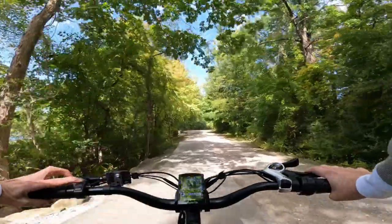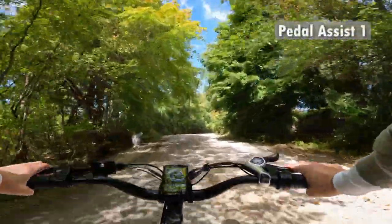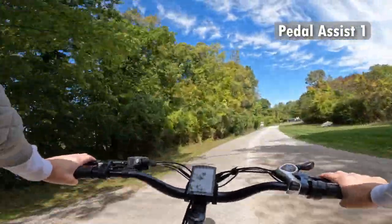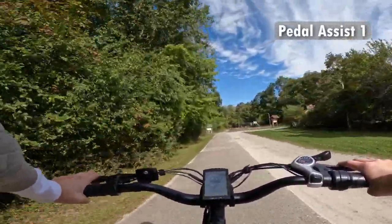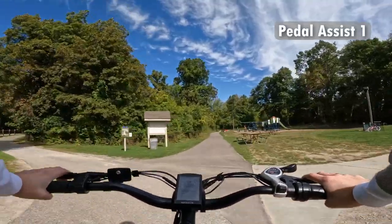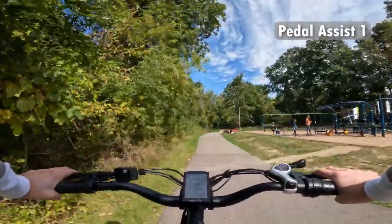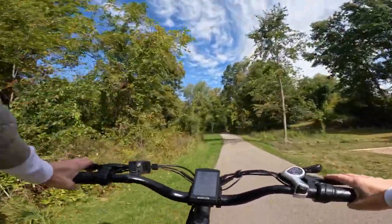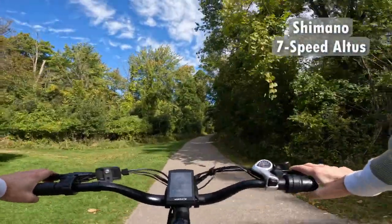Let's take it up to pedal assist one. Holy smokes — as you can see, pedal assist one is an extreme boost of power. I'm already up to 21 miles per hour, which is quite significant for a first pedal assist mode. I'm going to bump my shifting up, get a little more resistance, and see how quick I can get up to speed in first pedal assist.